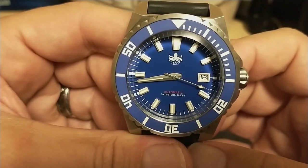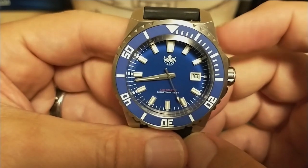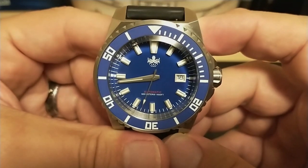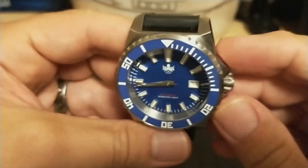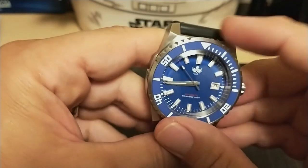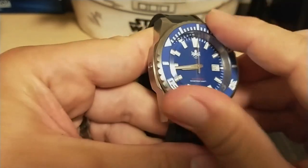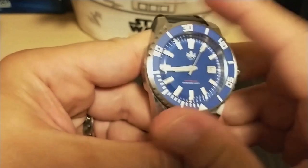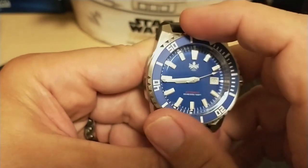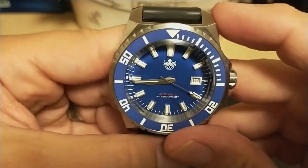The bezel is 120-click unidirectional with a fully lumed ceramic insert. There is no separate lume pip for the triangle, but it doesn't need one since it is lumed. The blue color is really nice and I'm glad I chose the blue colorway — it reminds me of the blue of the Tudor Pelagos, which is my dream watch. The bezel has scallops around part of it but not all the way around, so there are smooth portions. It would have been better if the scallops went all the way around because grip is very important. The bezel has solid action with no back play, but the action is rather stiff and you need a really good grip to turn it. It does line up nicely — it's a good bezel with good action, just rather stiff.